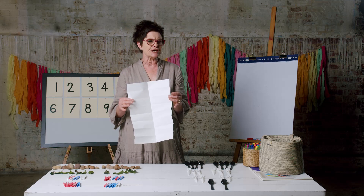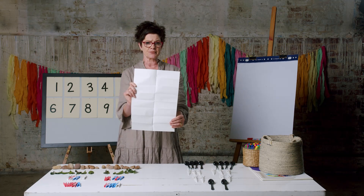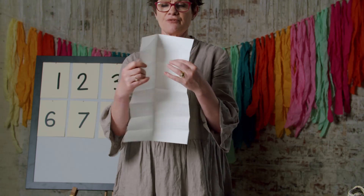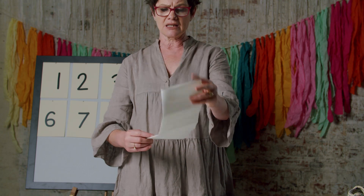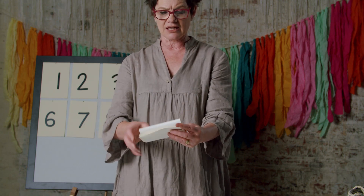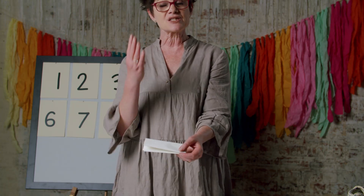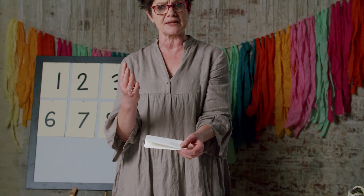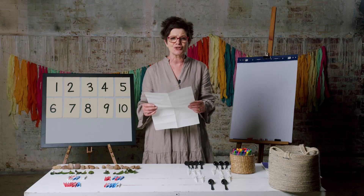That might have been a bit tricky, so have a look. I had my full piece of paper. I folded it in half lengthways, and then I fold it again — in half, again in half, and again in half. It's four folds altogether. Now we have a perfect place to write our doubles.